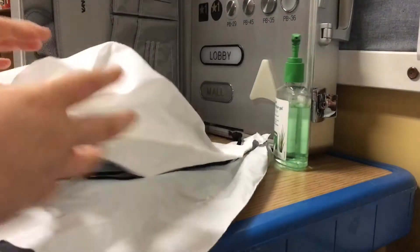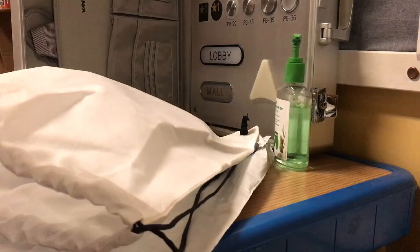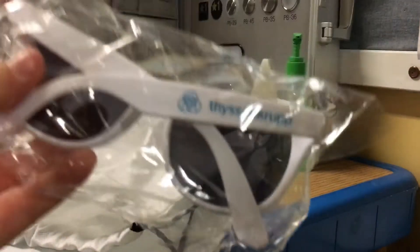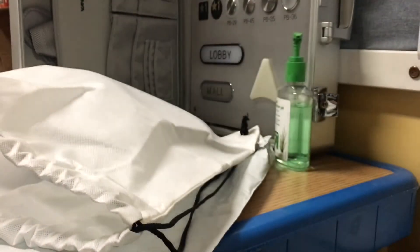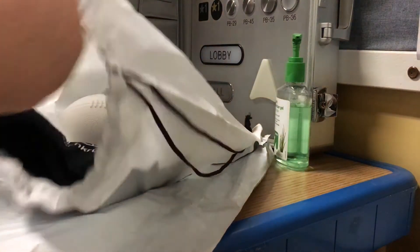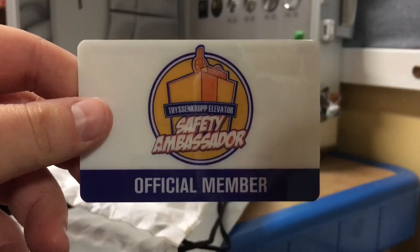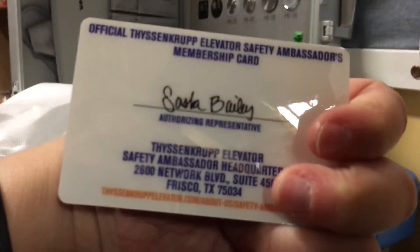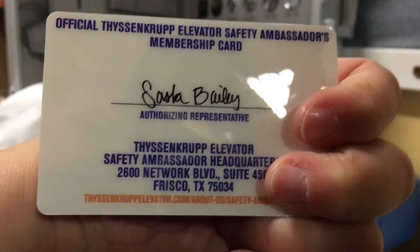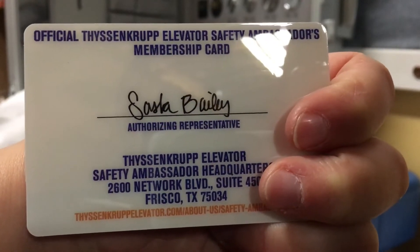Ooh, look what this says — TistenCrop Elevator Fan. Feels like there's some stuff in here, let's see what's in here. We got Tis and Grub Sunglasses, Official Member, from Sasha Bailey.